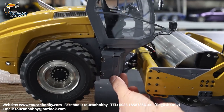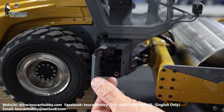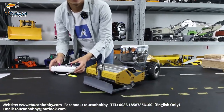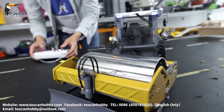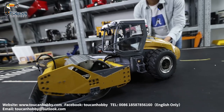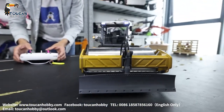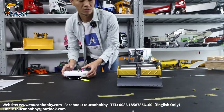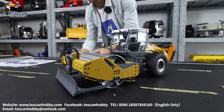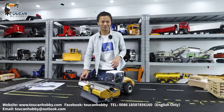The right side also has a fake oil tank. Inside it opens, empty. Close it. Start the pump, drive it a little bit. That's the road roller from Leishu and we will see each other again.